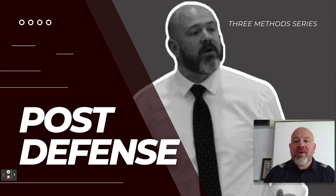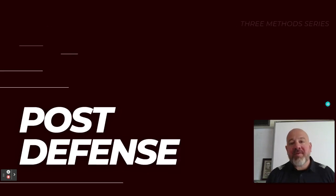Hey coaches, welcome back to another episode of our Three Methods series. This week we're going to be diving into post defense, perhaps an overlooked element of our defense these days as less and less offenses focus on the post. But we all know that those teams who have good post players are going to use this effectively and we've got to have a plan to defend it. So let's get into our post defense Three Methods episode.